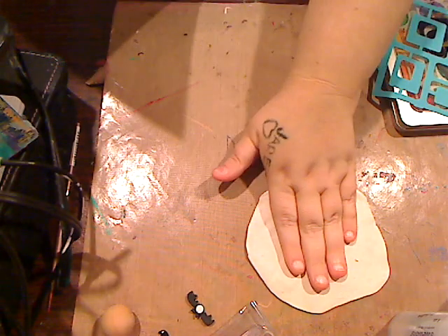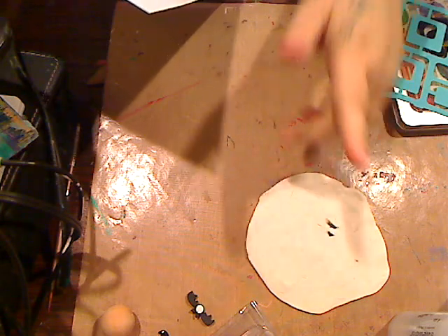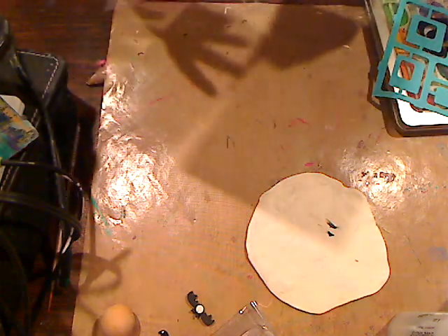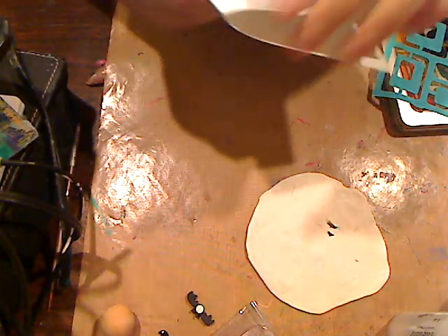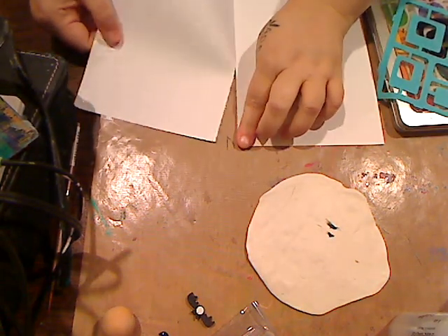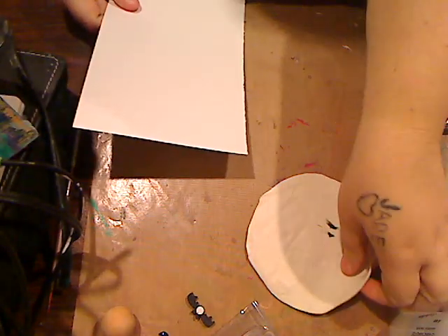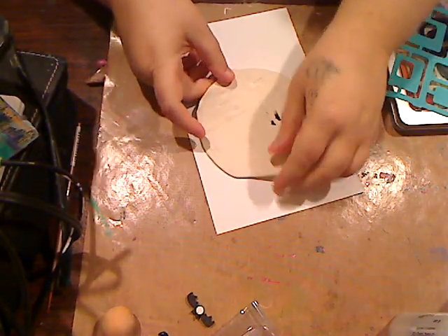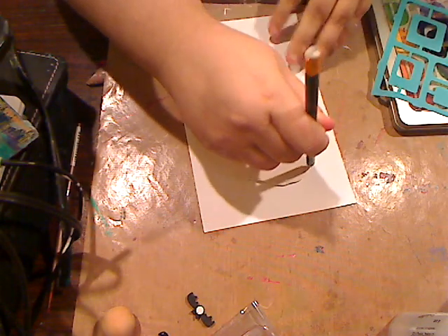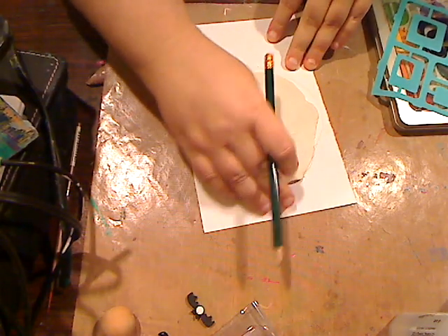First, roll out a piece — I'm using white clay, just white polymer clay. You can tell it's my scrap clay, got a little whatever in there. I'm going to take a piece of cardstock, which is what I do when I do my little Halloween drawings — I take it and cut it in half. I'll set that on there to give me a general idea of how big the clay is, and you'll see why in a second.